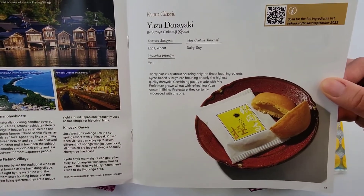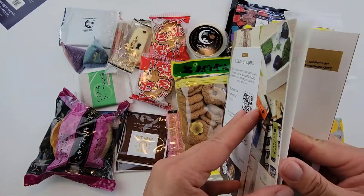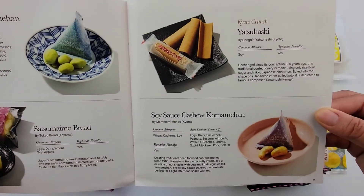This one has some hard candy — we've never had hard candy. Ooh, yuzu! I love yuzu, I love that sour taste. Kyoto — I really want to go to Kyoto because I heard it's beautiful there.